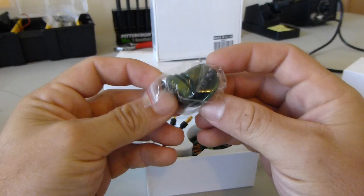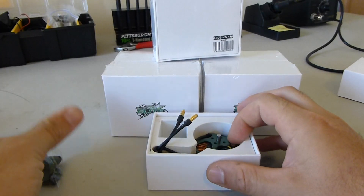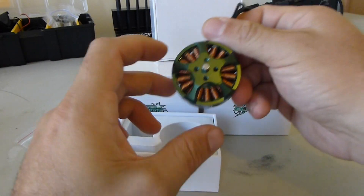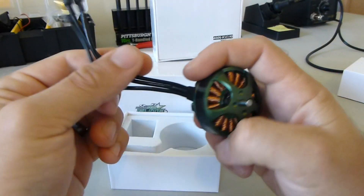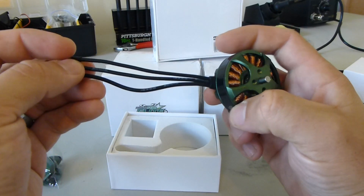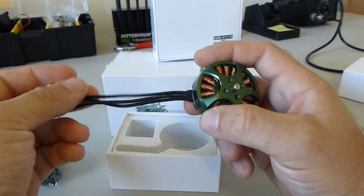Inside you have your bag with your prop adapter and all your hardware. Here is the motor itself with some nice length motor leads — 18 gauge — and they have the bullet connectors pre-soldered on.